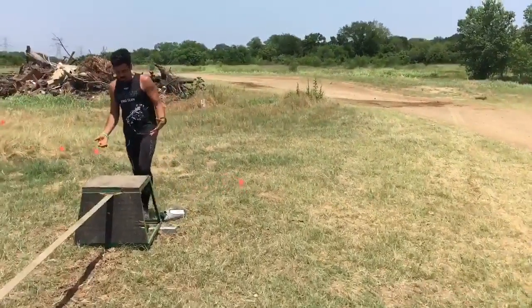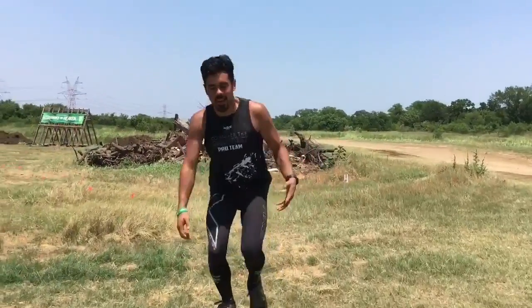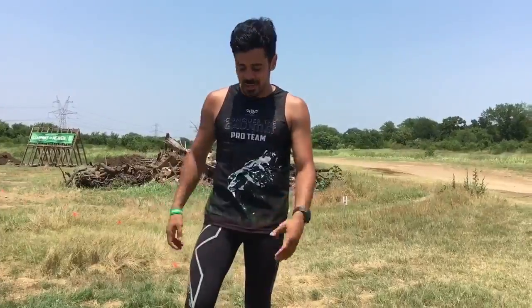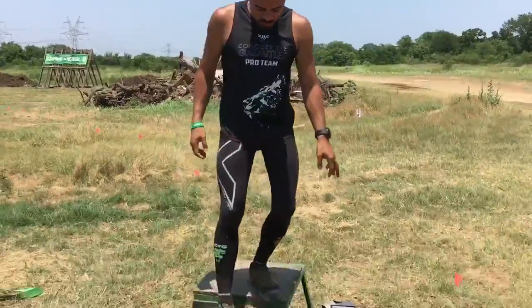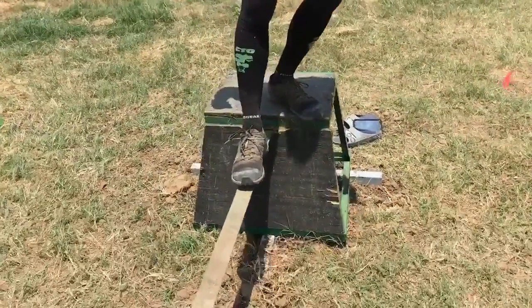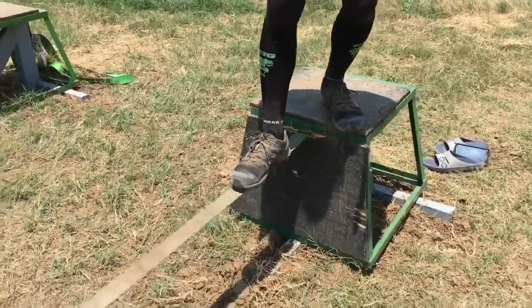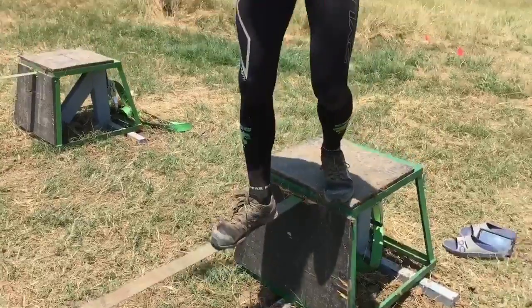As you're approaching the obstacle, your heart rate is probably pretty high, so make sure you take a second to breathe before you get on the obstacle so you're not shaking all over the place. I like to make sure before I leave the back platform that I have a good feeling for how much slack is in the slackline, and make sure I have a really good first step.